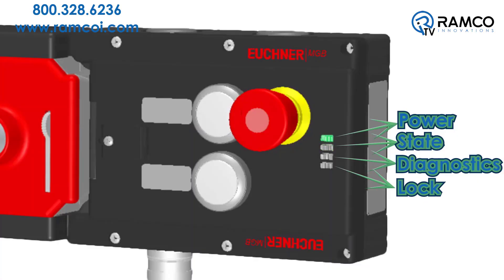Built-in LEDs continuously provide the system status, including control power, the door closed position, the bolt engaged position, guard lock activation, and diagnostic messages.